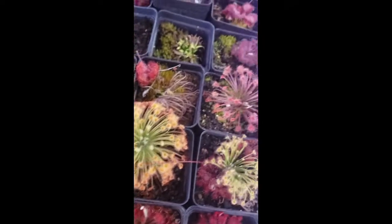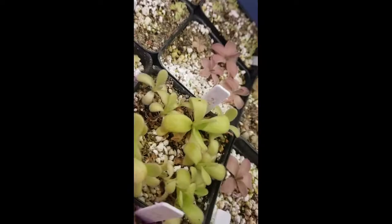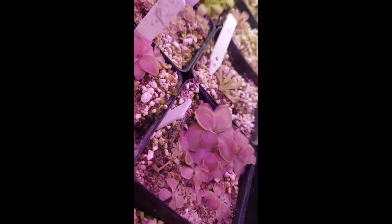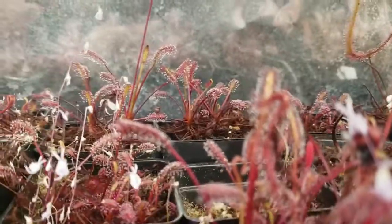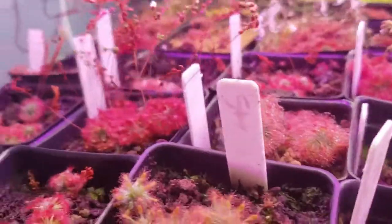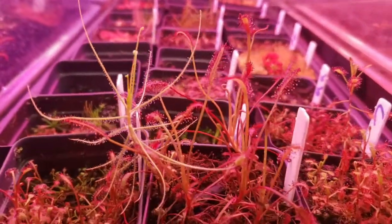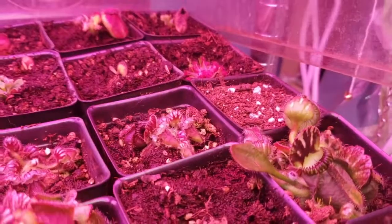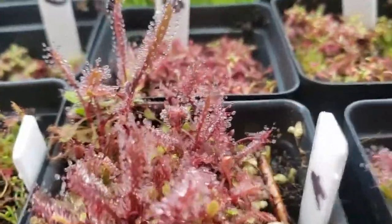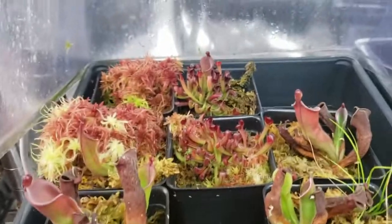Thank you for watching this far. I have links in the description to other great reference videos done by other nursery owners for the International Carnivorous Plant Society. These include a pesticide discussion from Damon of California Carnivores and a lighting presentation from Drew of Carnivoro. There's also a link to Barry Rice's Carnivorous Plant FAQ, which has been invaluable to my own learning. Once again, if you want to try growing carnivorous plants or expand your collection, check out my website. Please like this video and subscribe to my channel for more carnivorous plant content. I wish you happy growing and great success. Thanks again.